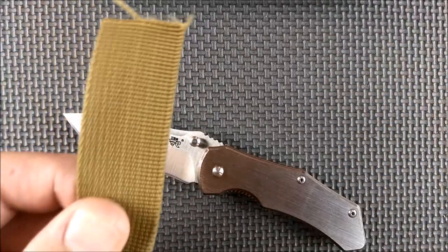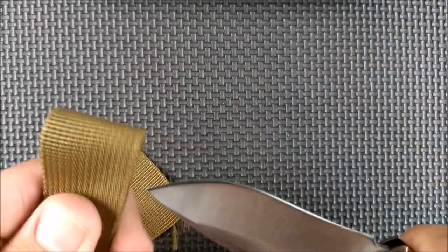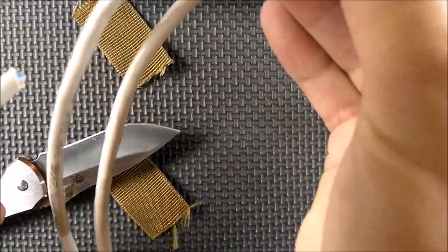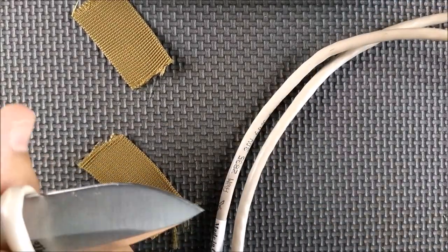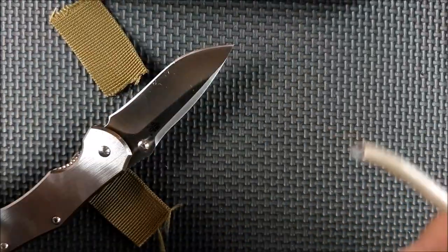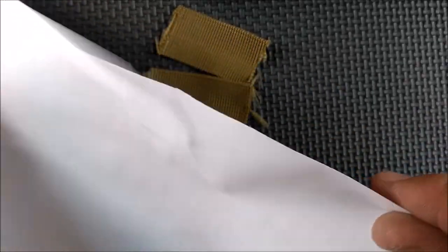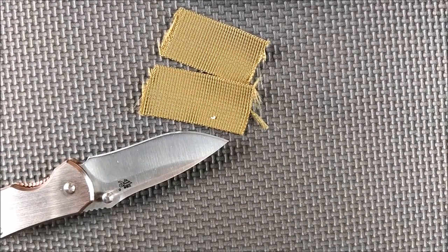Let's do some cut tests. Got this one-inch-wide molly banding stuff — it just zips through that super, super easy. Let's try some ethernet cable — that's a network cable with eight strands of copper in it, so it is harder to cut through. Each strand has its own sheathing, and the gray outer sheathing is rather thick as well. And it still cuts paper super, super well.